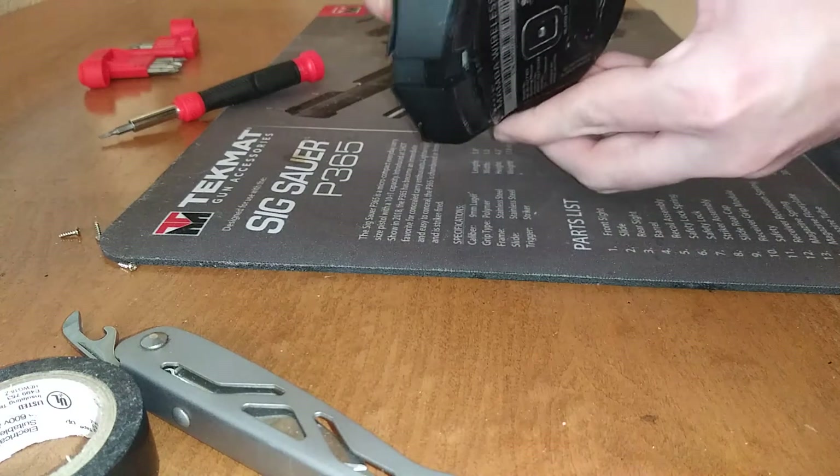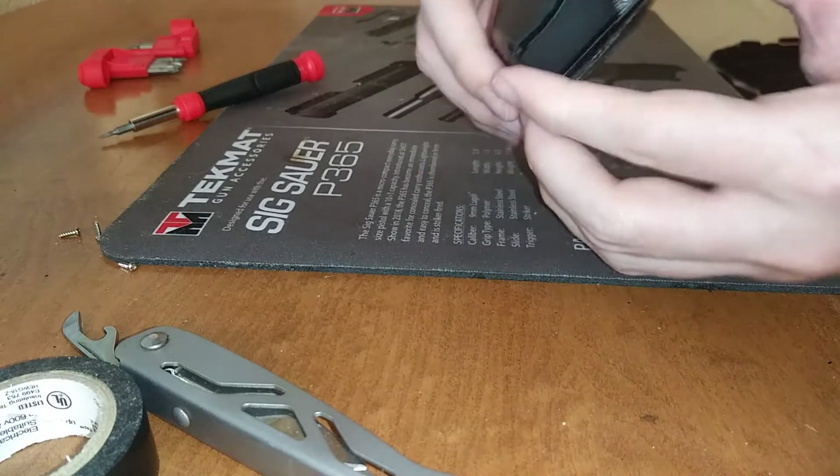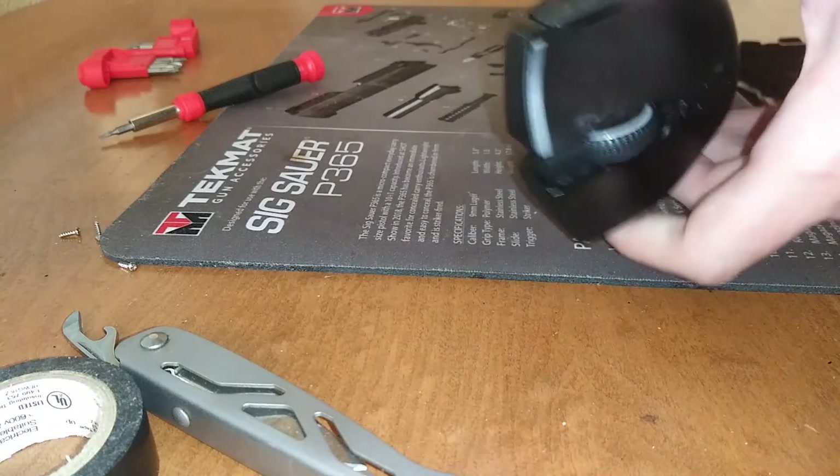You can see the shell is already starting to come apart. It's a little tricky getting in here at the front, and this is going to be tough to seal up too once we're done.